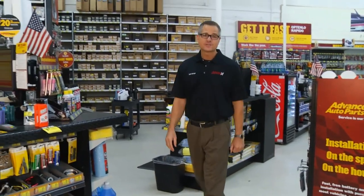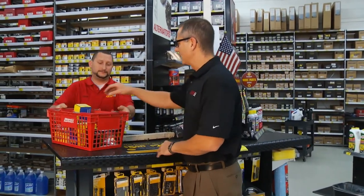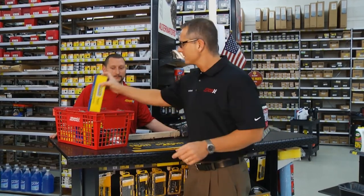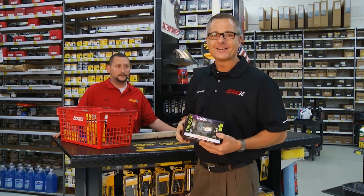I'm here at the store today to pick up some parts for today's Tech Garage. Got the parts we called in for, Chris? Yes, sir, right here. Awesome, thank you. I got some steering components here because we're going to take you through your complete steering system. We're also going to look at your lighting system. The future's bright today on Tech Garage.